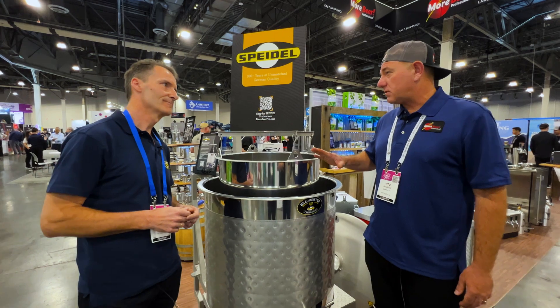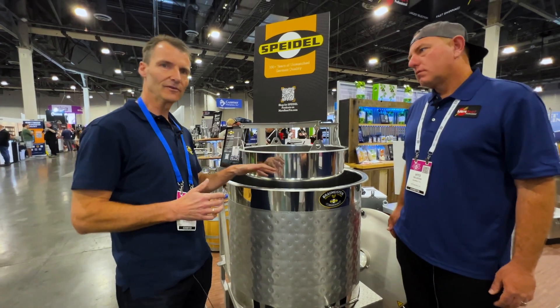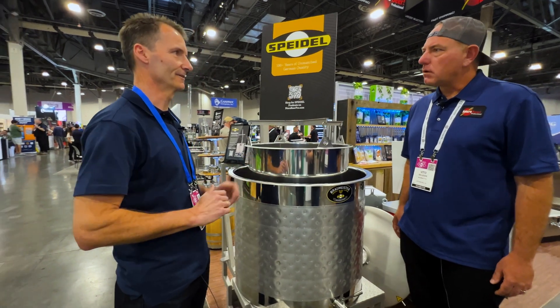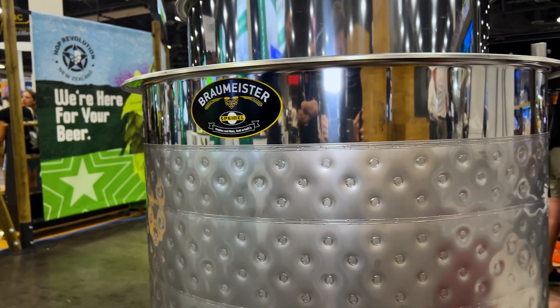Do you have a larger size than this too? What are the different sizes available? We have for the bigger commercial size: the 200 liter, the 500 liter, and also 1,000 liter. And they all work the same way — there is no difference between them. What I love about this is the footprint size. It looks like I could lift this with a forklift and move it around. One vessel — being able to build a brew house in a small little area.